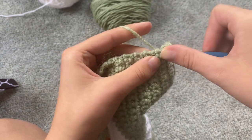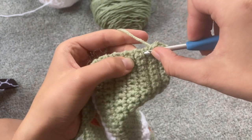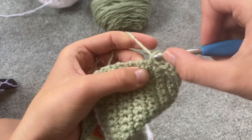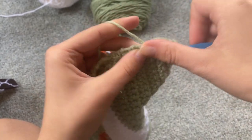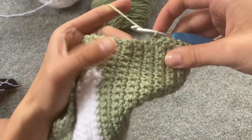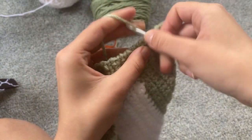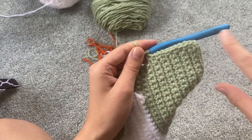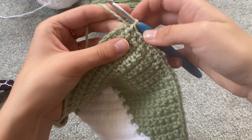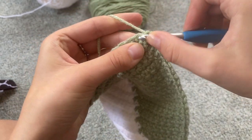And then along the edge you're just going to space out single crochets all the way down the edge. There will not be a specific spot really to place them — you just kind of need to guess. However many you place it'll be fine, but you're going to do that all the way down to the bottom. Once we reach the bottom, you're going to place three stitches in the corner.